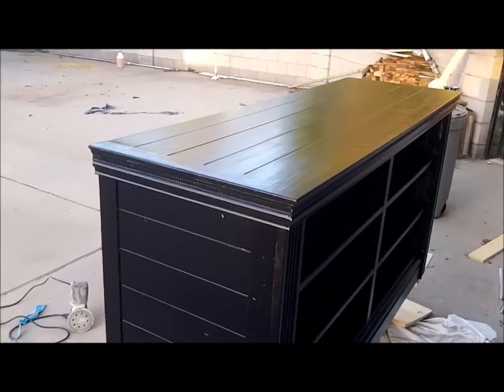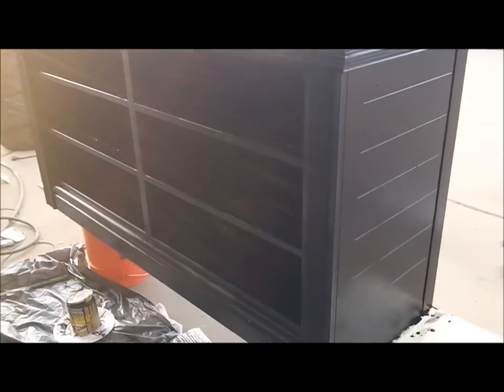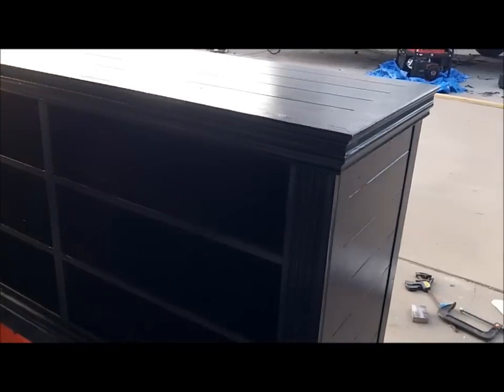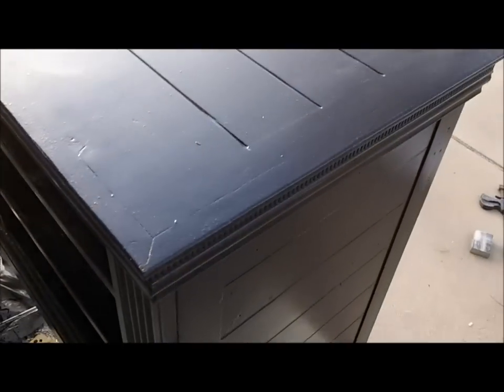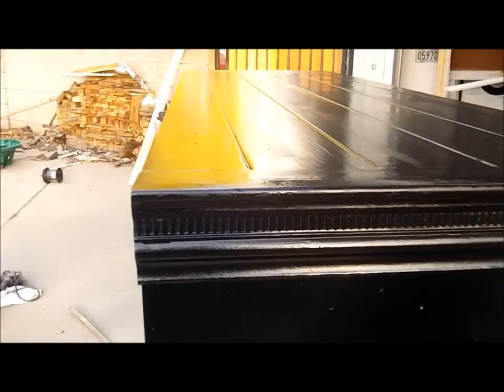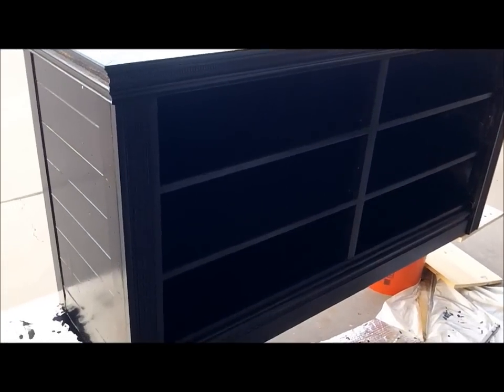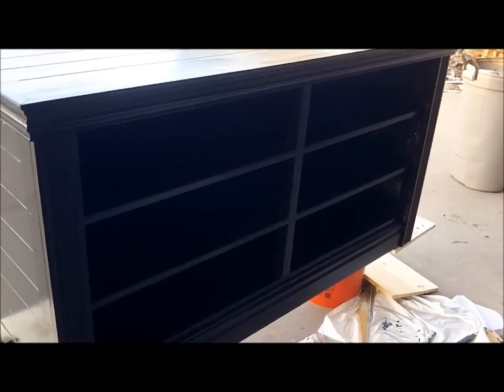Okay, here's the completed piece — just have to put a couple more coats of paint on it. Nice looking shelves, see the top, detail work — not bad for an old, normally discarded piece of furniture. Kind of renewed.